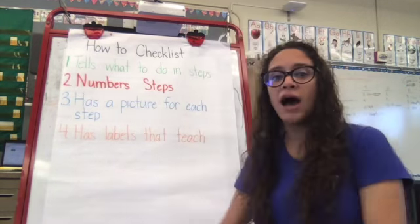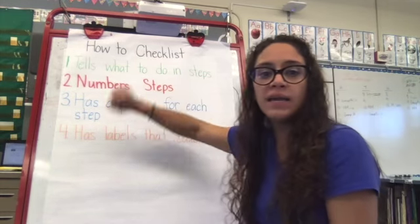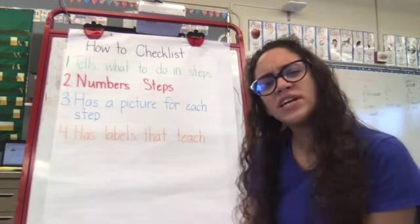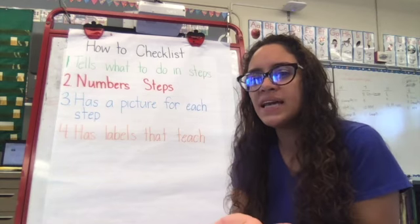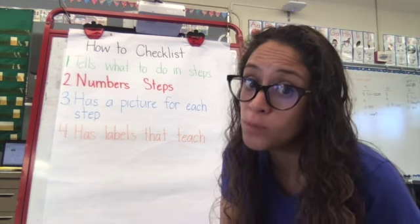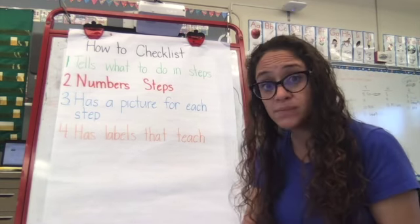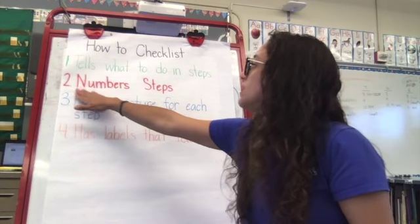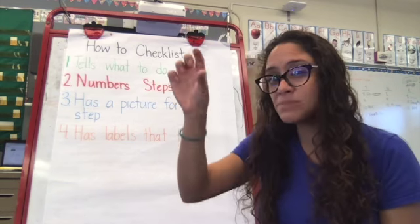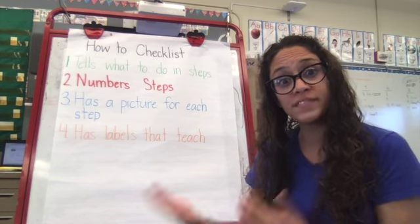Our how-to checklist is right here. Number one is 'tells what to do in steps.' When you look at your writing, I want you to look at it and say, does my how-to book actually tell people how to do things in steps? The next one is 'numbers steps.' When you look at your how-to book and you look at the small box, is there a number in there? Is the number the right number of steps?